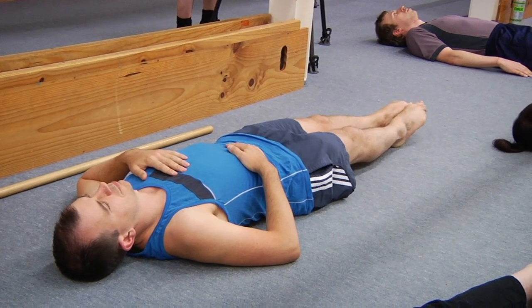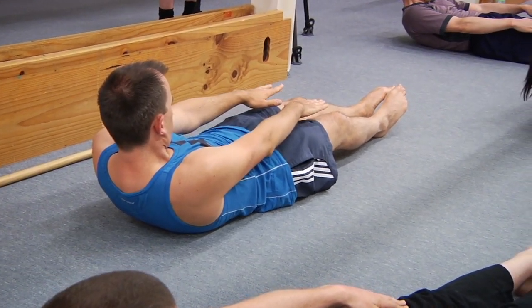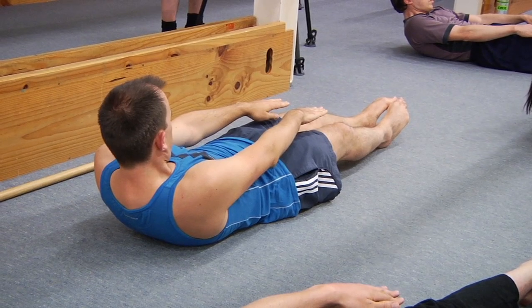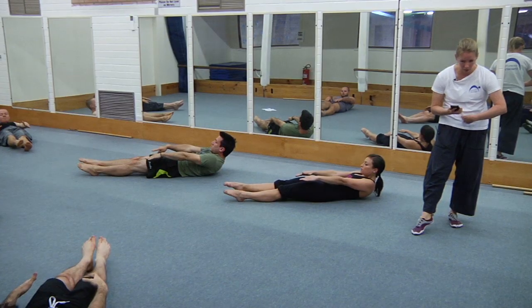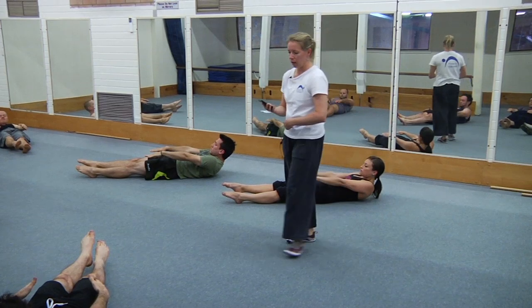Leg position — lumbar spine flat, up you come. Maximum curl up, press straight, point the toes hard. Now lift one heel two millimetres off the floor and hold it — press it straight. Recurl — keep going, remember which leg you used. And rest. We've got two more of these.